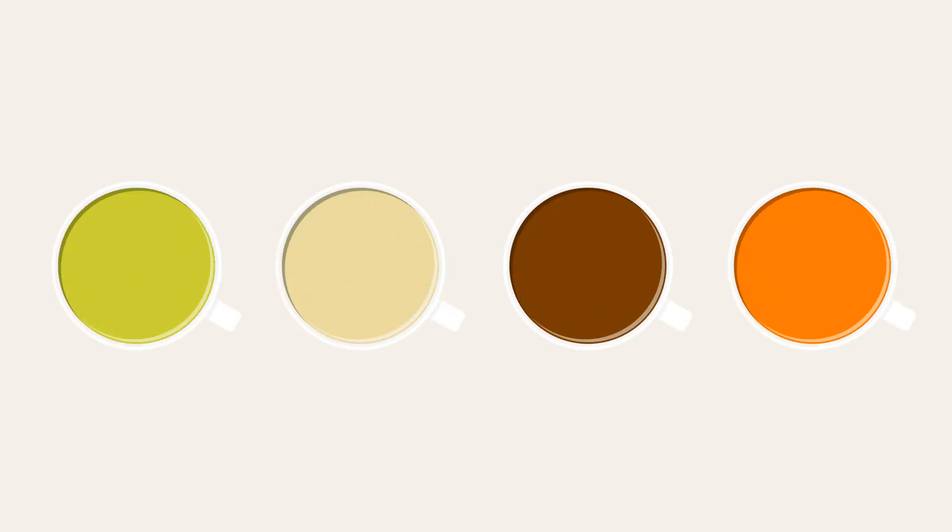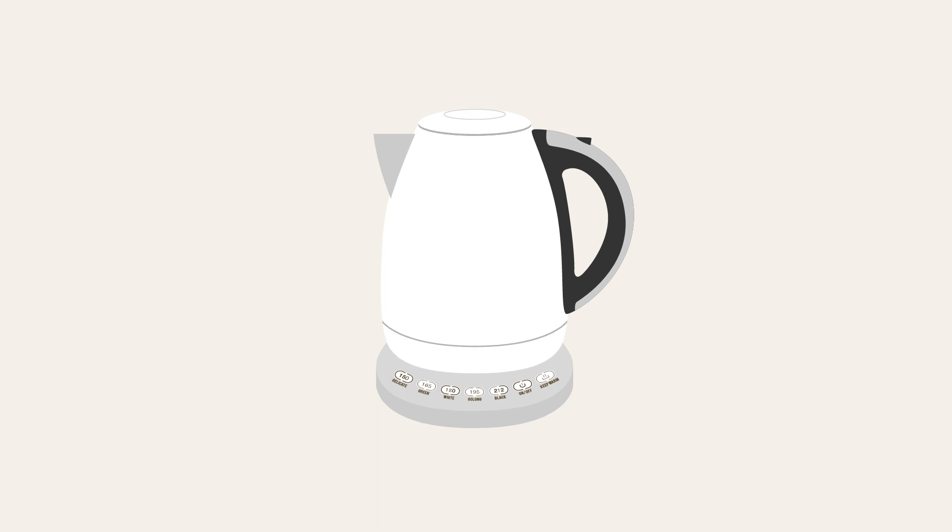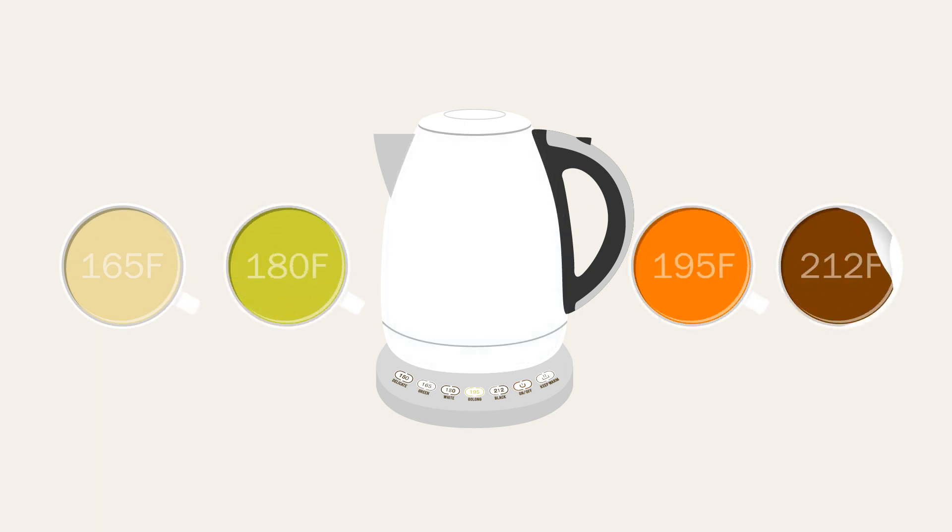If you enjoy a variety of teas and seek the ultimate in convenience and features, then Adagio's Variety Kettle is right for you. Simply press the button for the type of tea you're brewing and the kettle will do the rest, producing water that's perfectly heated for making great tasting white, green, oolong and black teas.